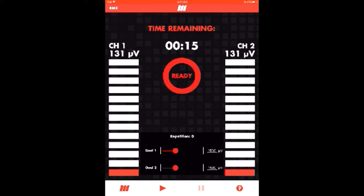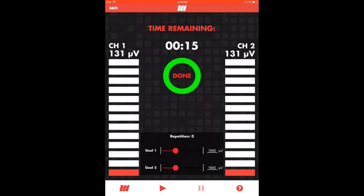In a co-contraction monitoring application, the goal may be to perform an exercise while keeping channel 1, the involved side, active and inhibiting the channel 2 muscle group. For example, the performance of a knee extension with encouragement of quad activation on channel 1 and discouragement of hamstring activation as a compensator. Save session output to view results in the track module.